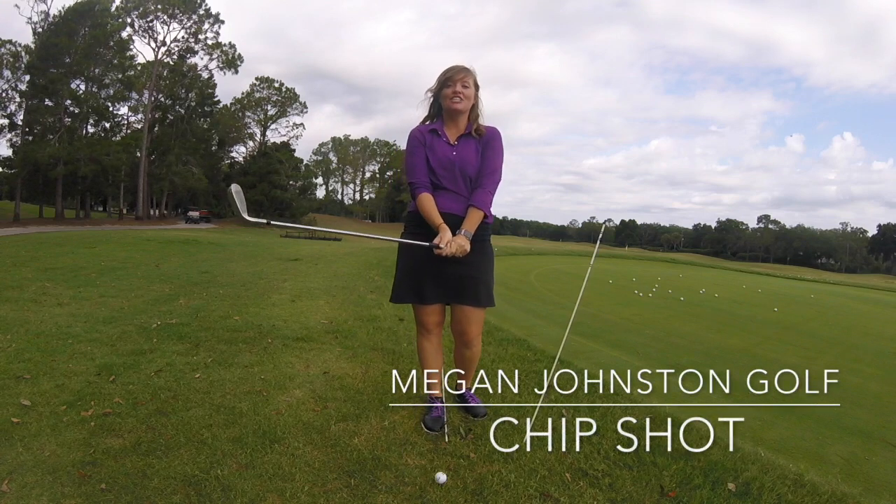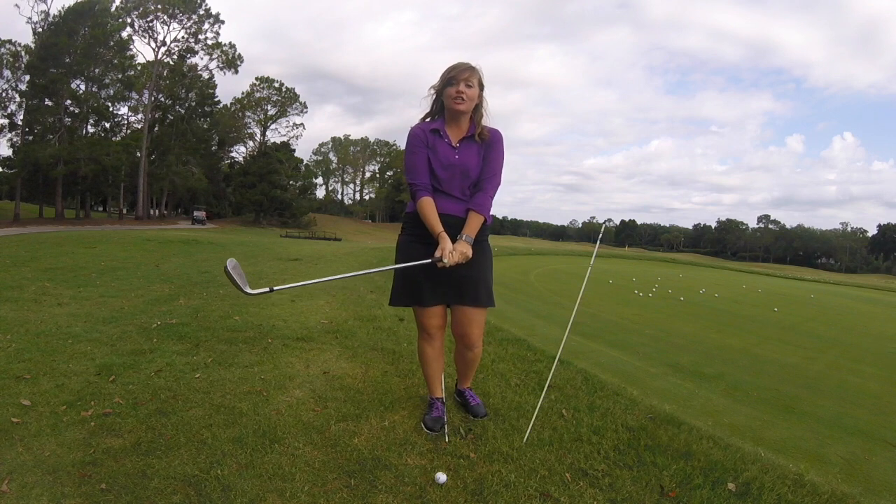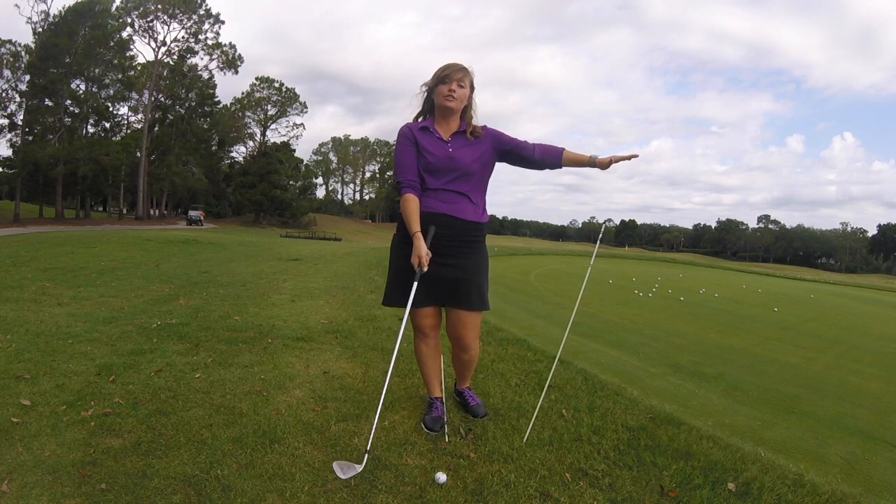Hi, my name is Megan Johnston and today we're going to be talking about the chip shot. This is a shot that you're going to play close to the green. It's going to fly a little bit lower and run towards the hole.